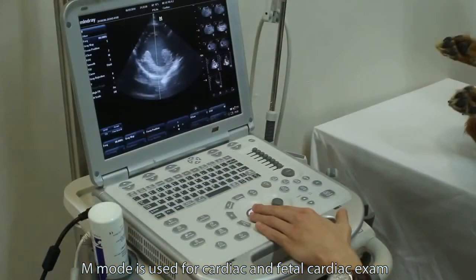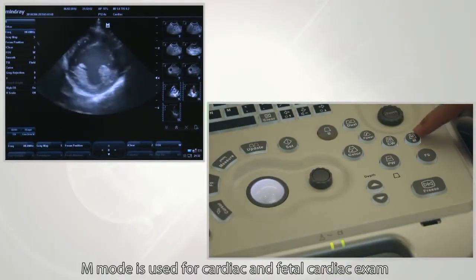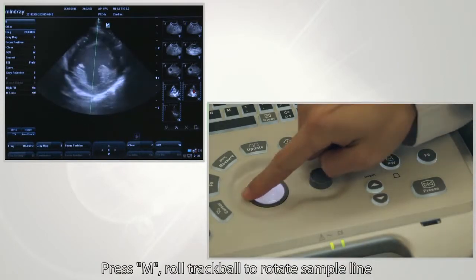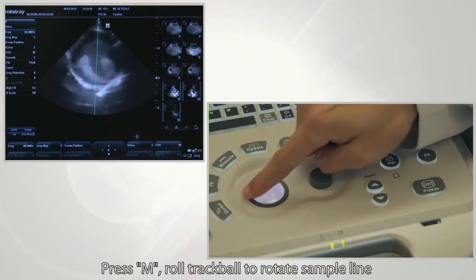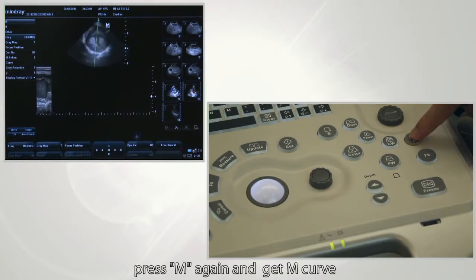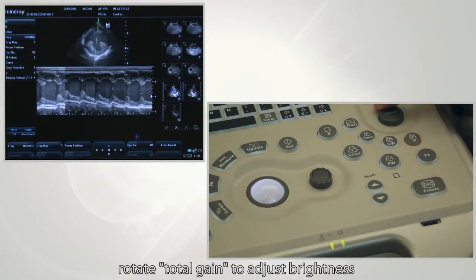M mode is used for cardiac and fetal cardiac exams. Press the M button, roll the trackball to rotate the sample line, then press M again to get the M curve. Rotate total gain to adjust brightness.